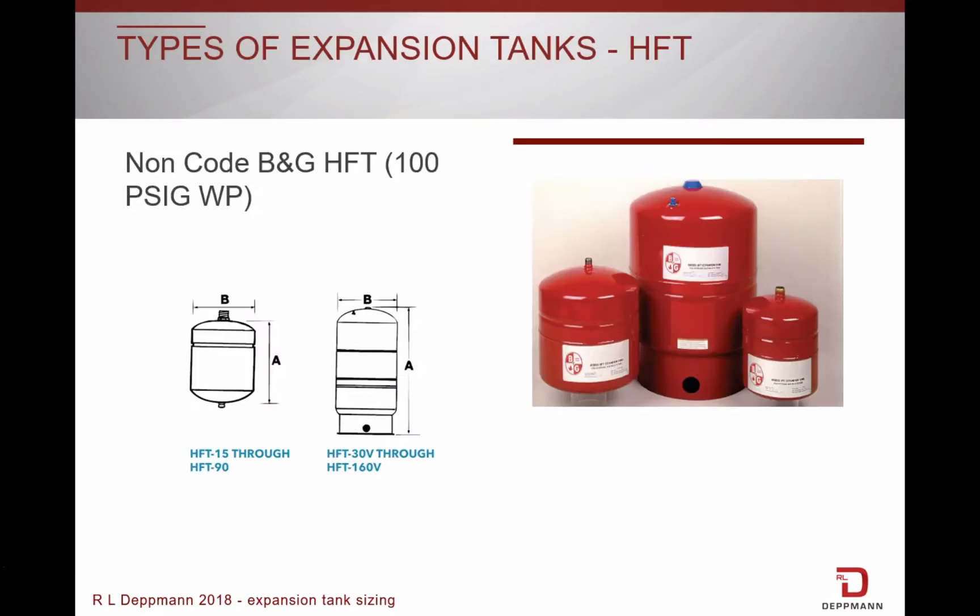The Bell & Gossett HFT diaphragm tanks are designed for hydronic heating systems and range in size from 2 gallons to 86 gallons. The diaphragm is made of heavy-duty butyl rubber. These are non-ASME rated tanks.